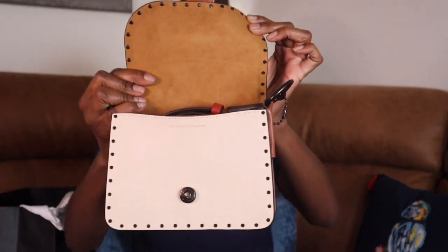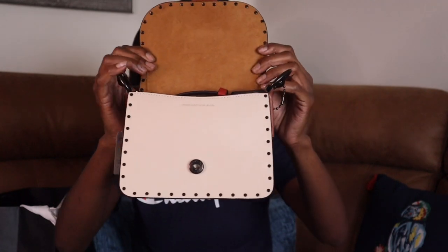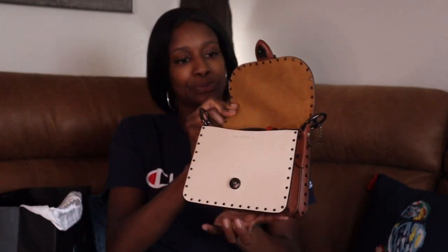It's a cute little bag. It is regularly $495, now $247.50 on the outlet website — I think it was the outlet, or maybe regular Coach, I don't know. I got it out of my little boutique a while ago. The inside has a nice suede. Excuse these nails, they're healing now — that's really nice in there.